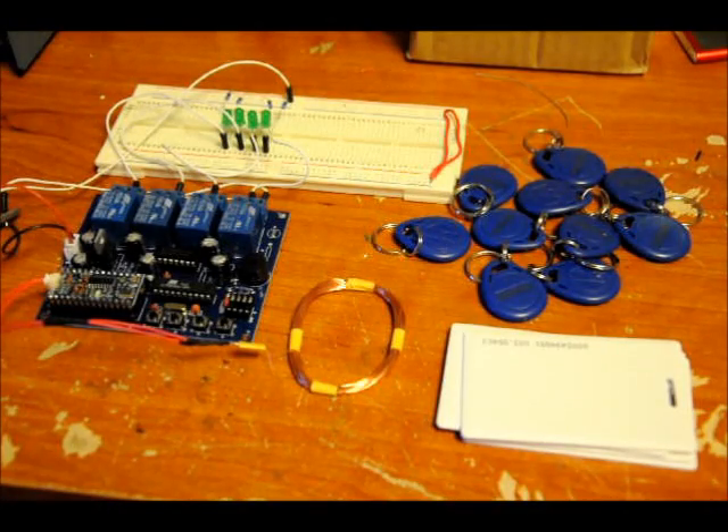Hi everybody, Patrick here from EngineeringShock.com and ElectronicLessons.com. Very excited today — prototype number one of the EZ RFID module.